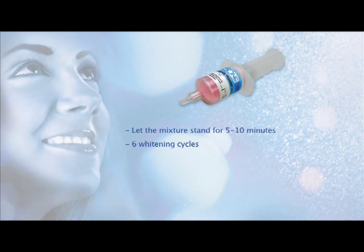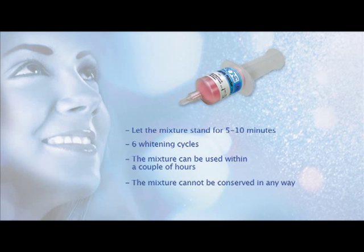There will be enough gel for six whitening cycles. The mixture can be used within a couple of hours and cannot be conserved in any way.